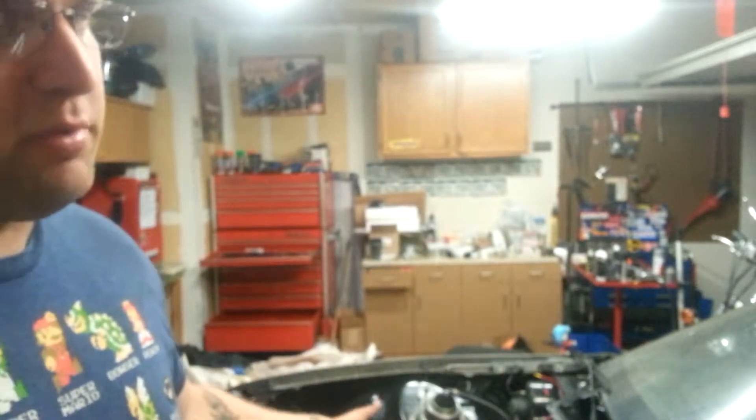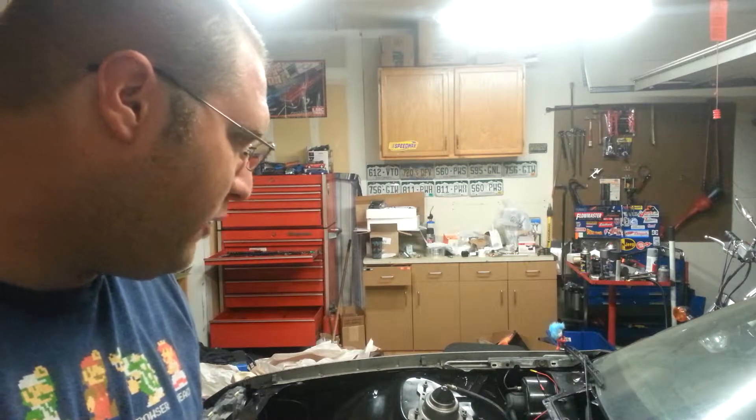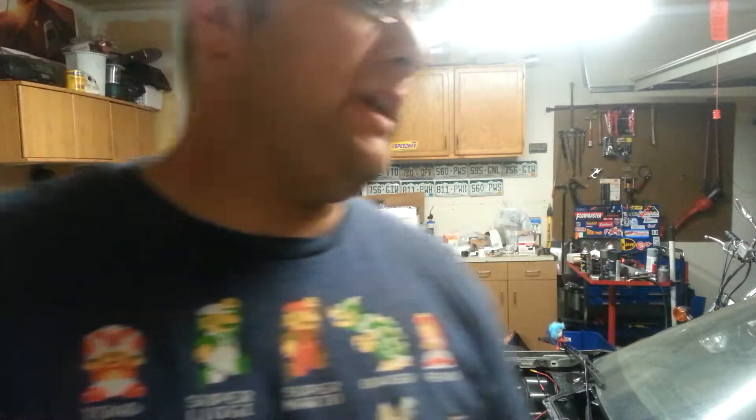I don't know how much you can see, but the engine's bolted in. I have a lot of problems with motor mounts not wanting to line up. If you have an 82 to 92 Camaro and you try to order the Jegster solid motor mounts, they say they fit the 82 to 92 Camaros but they do not. I've addressed it with Jegs and they really haven't done anything for me. I've never had a problem with them before, but just something to keep in mind.